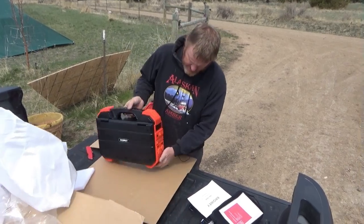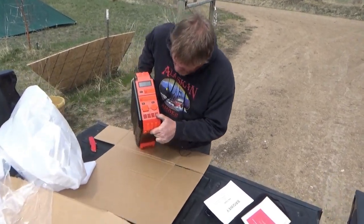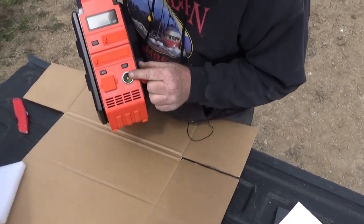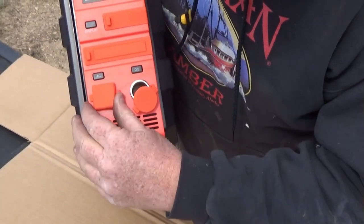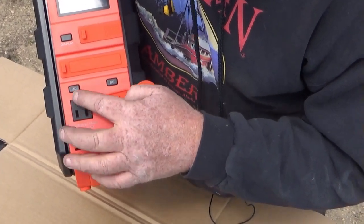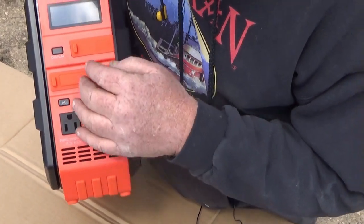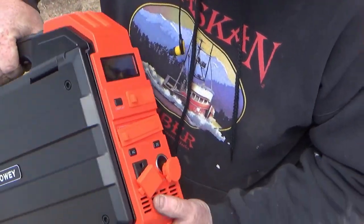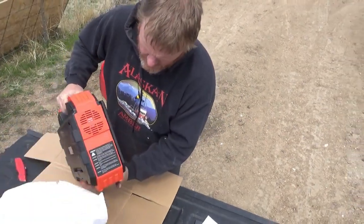Let's take a look at the ports. We've got a car outlet, so this is a 12-volt out plug. This is pure sine wave, it says 600 watts - there's your 110 plug. You have an AC, a DC, and a display. We're going to try and turn this baby on in a minute. Oh, it's on the other side here.